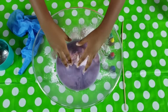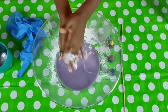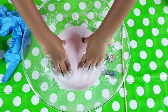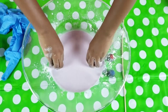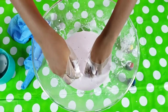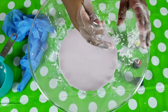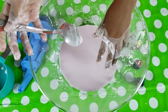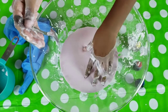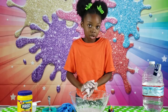Oh yeah! I actually had to add half a cup more of cornstarch into this because it was too watery. I wonder if temperature has anything to do with how well it mixes together. See, I'm hitting it with this and it's like hard, but when I stop applying pressure it gets so gooey.